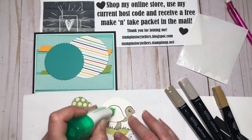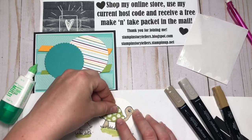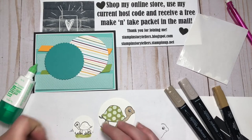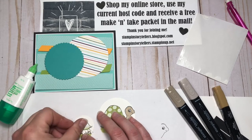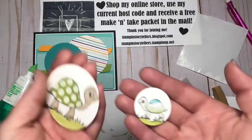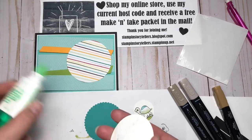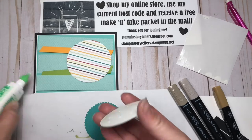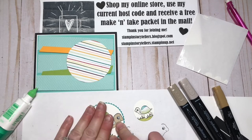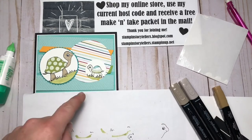They still look really boring, so let's add their shells. Aren't those super cute now? I love that technique — and I always forget that we can do that. I need to use more of our designer series paper. I'll add the big turtle onto that scalloped circle.